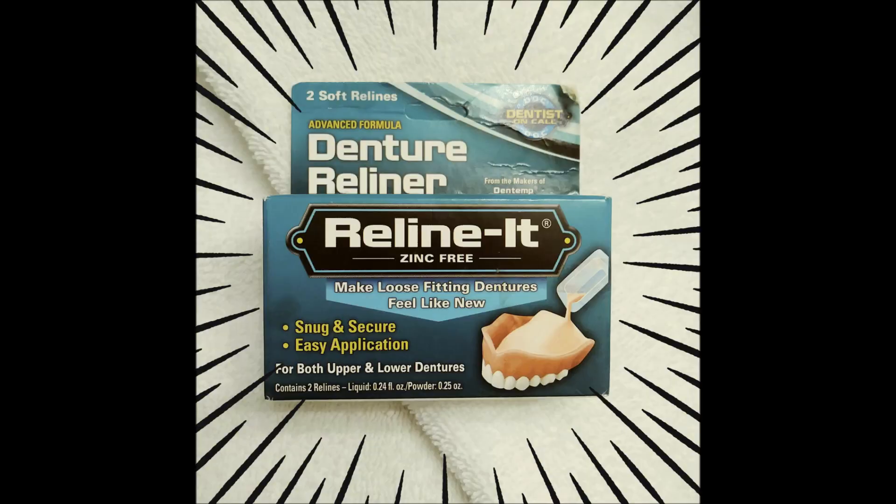One thing you will never see me do — and you guys are so brave and I commend you — you will never ever see me remove my teeth on camera. There is no way I will show you pictures of my teeth out of my mouth. I will not pull them out for demonstration. Having dentures has been difficult and a blast to my ego, but I do the best I can giving you my little tidbits of information while keeping them in my mouth.